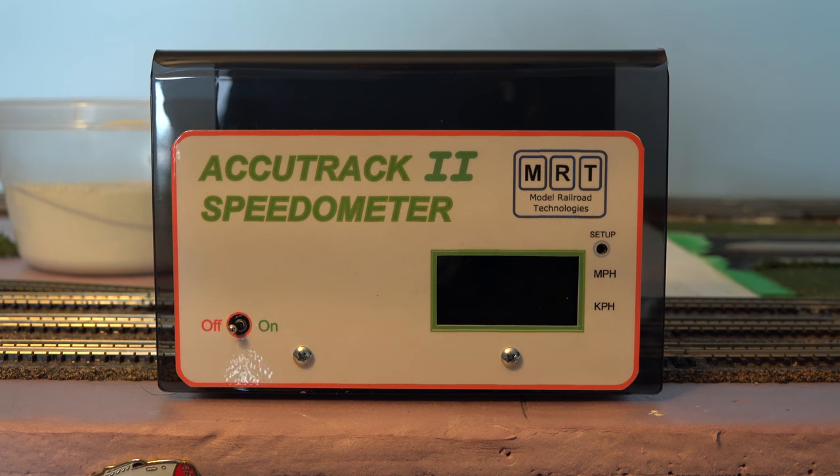The Accutrack 2 speedometer — this thing's pretty cool. I'm not gonna do an unboxing, we're just gonna get right to it. Before we get anything going, we have to set up the Accutrack 2 speedometer to the scale we're going to use.